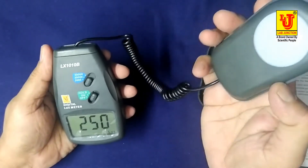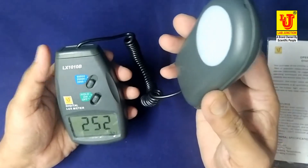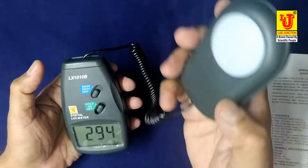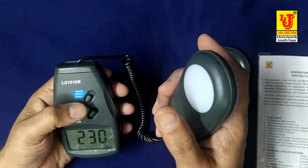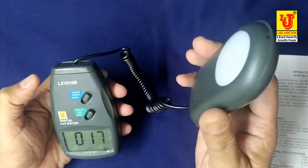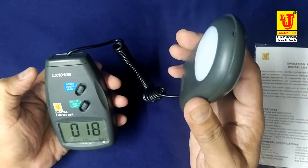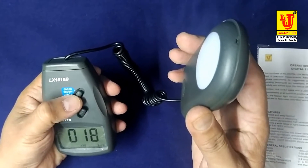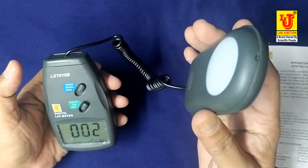If the meter shows only '1' in the 0 to 2000 position, it means over range. Increase the range to 0 to 20,000. If it still shows only '1', it is still over range. Proceed to the next range, 0 to 50,000. If it again shows only '1', proceed to the next range.